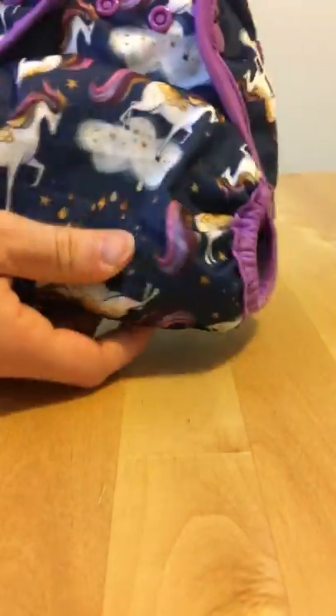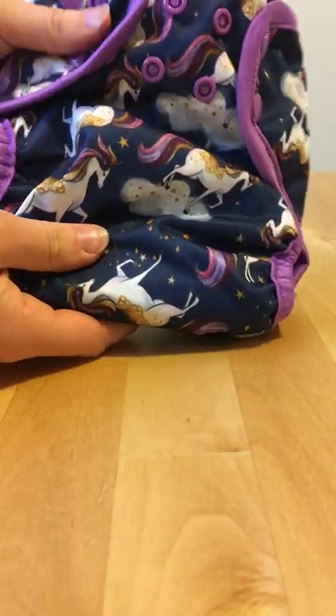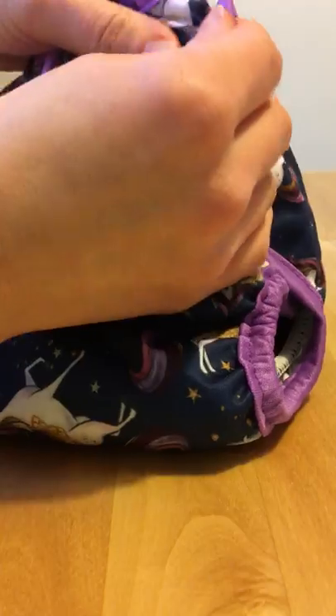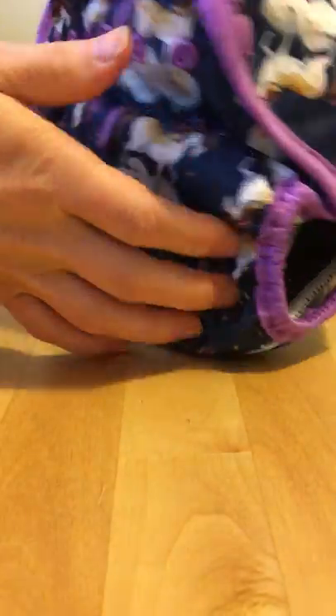It looks really slim — it's not a bulky nappy even with a booster. With our booster pad in it still looks really nice, not too heavy, not too bulky. When you come to change, just undo the poppers and undo the tabs like you would with a disposable, and open the nappy up.